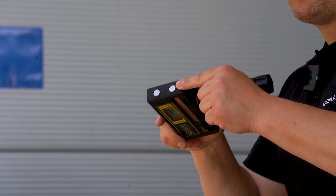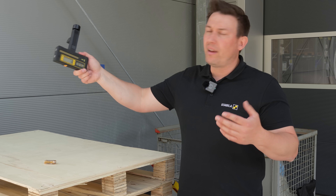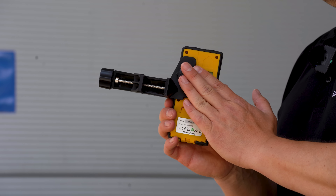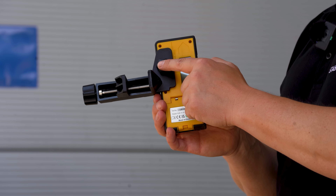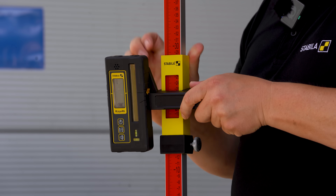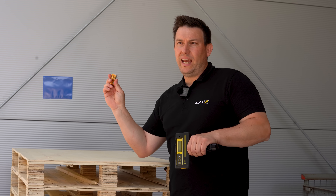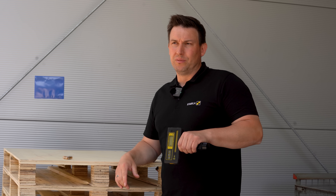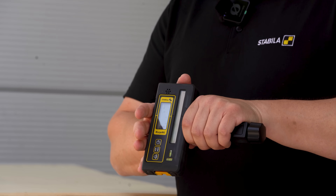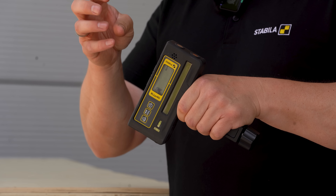On the top of the device, we also have two magnets. This means we can attach it, for example, to drywall tracks on the ceiling or to a steel beam on the side. For work with a leveling rod, the holding clamp is included — it's simply attached with a knurled screw on the back. The device runs for over 40 hours on two batteries. Furthermore, the device has a complete IP66 standard rating, meaning it's completely protected from dust and also against strong jets of water from all directions.